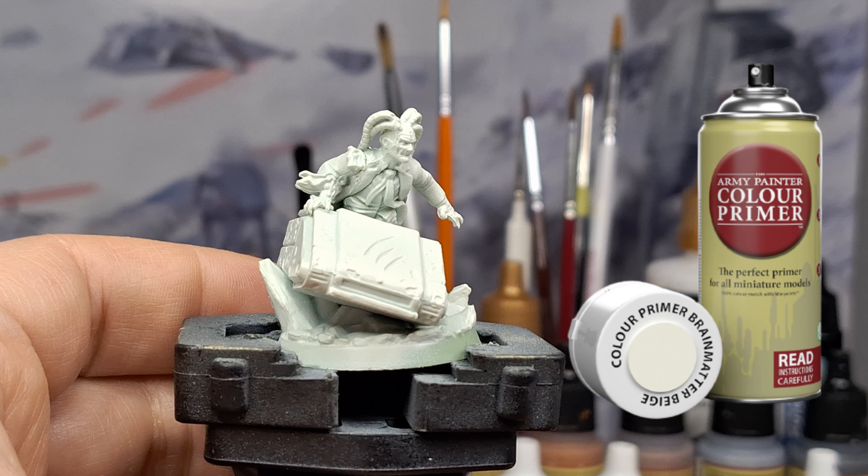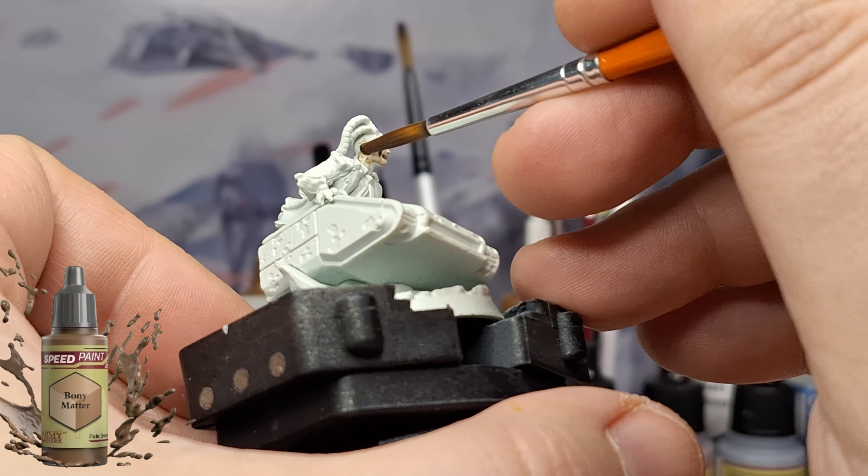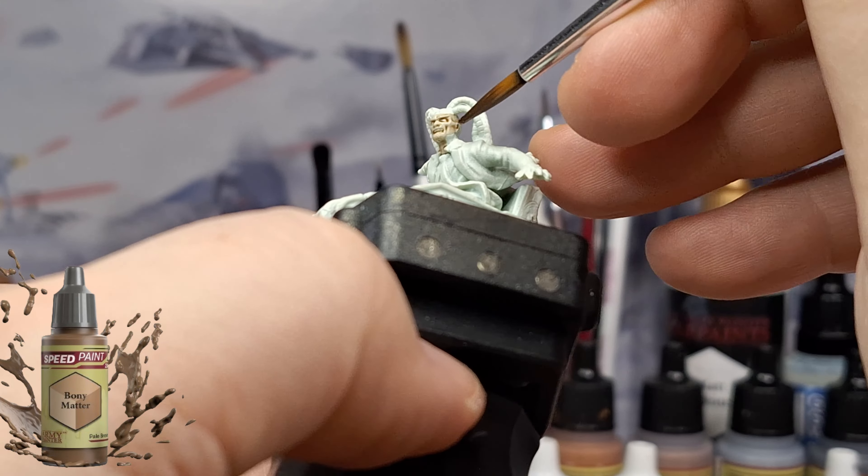Don't forget to hit that like button. Now let's get to the table. First off you're going to want to prime him in Brain Matter Beige — not your matte white primer — and we're going to be using speed paints in this one. And of course we're starting with my favorite zombie skin here, Bony Matter.